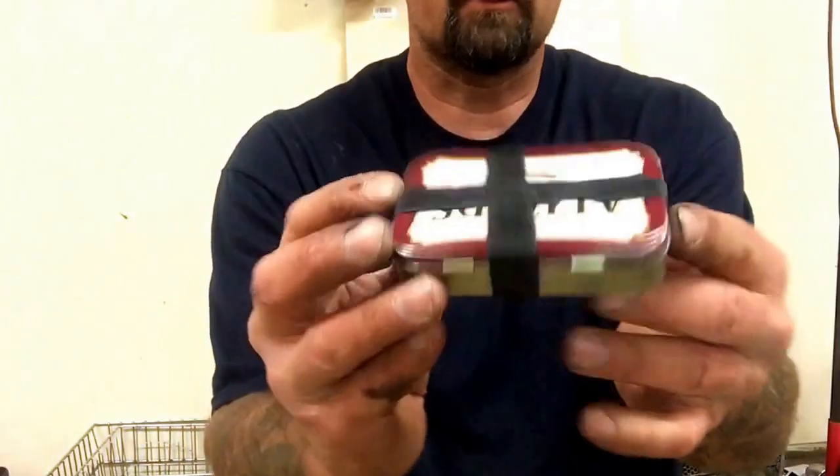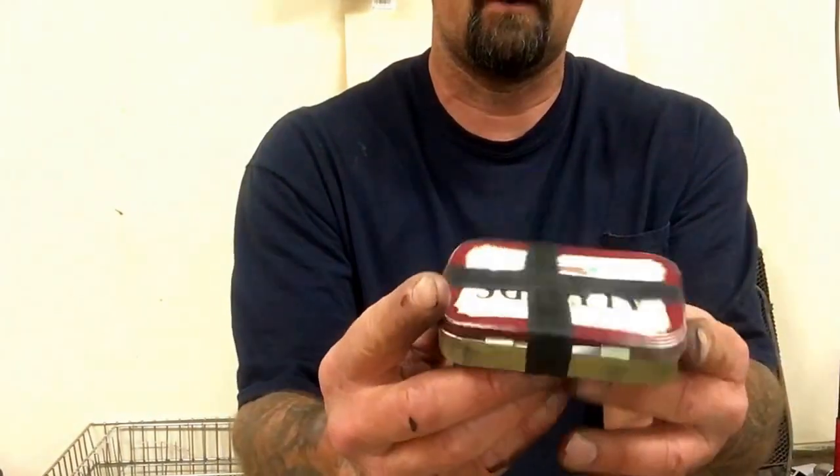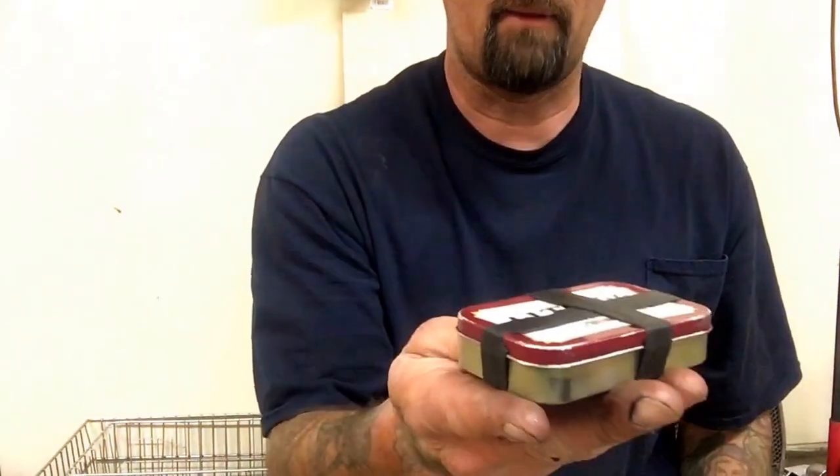I have my Altoids survival kit — fishing kit, emergency safety kit, first aid kit, whatever you want to call it. I carry that in my pocket all the time.